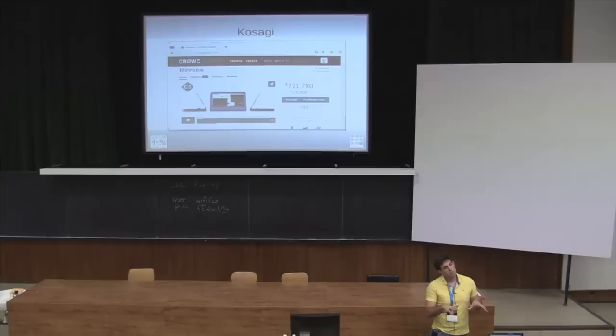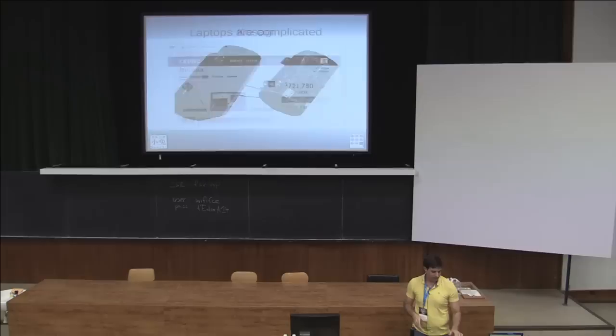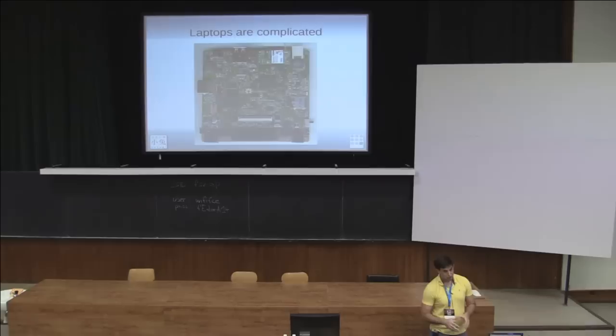By opening it up with a clamshell design like this, you can access the inside pretty easily. One of the things we realized when we went to design a laptop is that they're really complicated. Here's the original NETV — the first thing we made. Its power input schematic, which defines which wires go from the wall to the NETV itself, is just a USB connector: it takes 5 volts in, does a little bit of regulation, and spits 5 volts out. Not too terribly complicated.